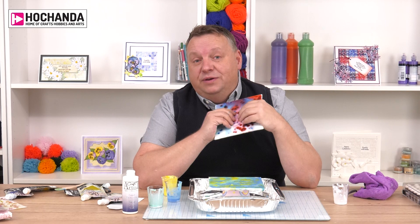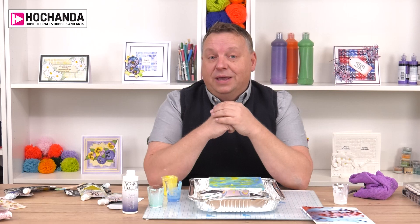All of the products we've used should be available on the Hochanda website, which is www.hochanda.com. Tune in next time for more hints, tips and tutorials — take care, bye.